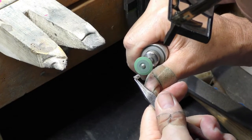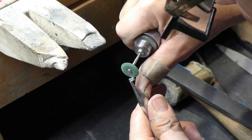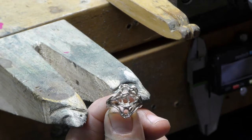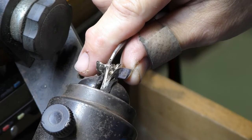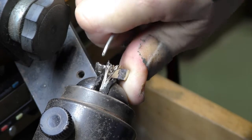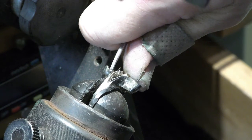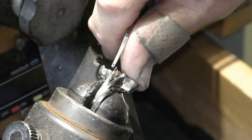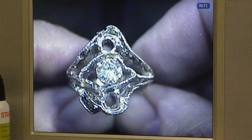While that's tumbling, we can take time to perfect the settings of the diamonds. Sandra wanted a mill grain or coin edge finish on the entire top of the ring. This tool has a steel wheel that actually makes that happen, if you press hard enough. It's hard to see the coin edge finish, but that's why the top of the ring looks jagged.